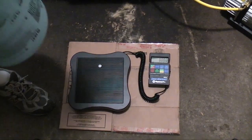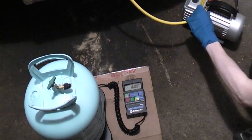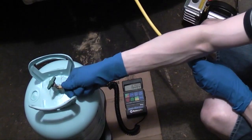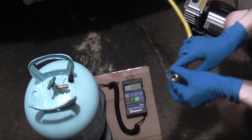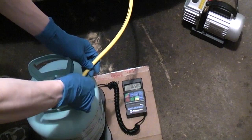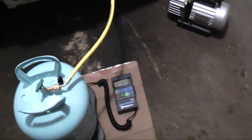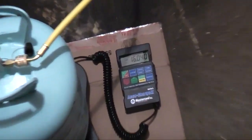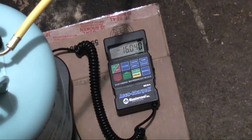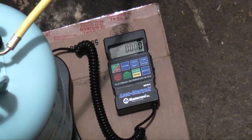I'm going to put down my refrigerant cylinder, valve facing up, on the scale. Then remove your charging line from your vacuum pump and put it onto the cylinder. Now that that's on, I'm going to zero out the scale. When I put the line on it added a bit of weight — that's why I waited to zero it out, as it would skew my readings. So I'll just hit the tare button, and we're at zero kilograms.